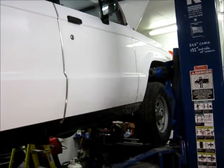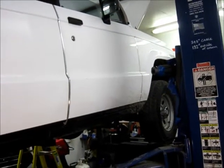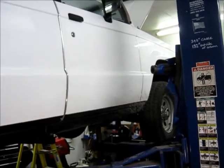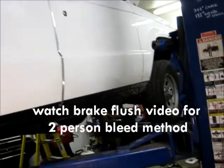All right, fellas, and we're back. This is the addendum to the brake flush procedure and upgrading to DOT4. Now we're going to cover the clutch slave cylinder.